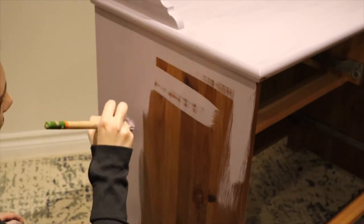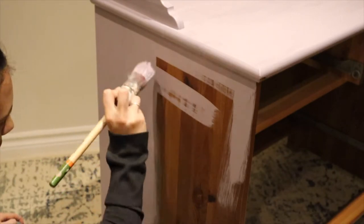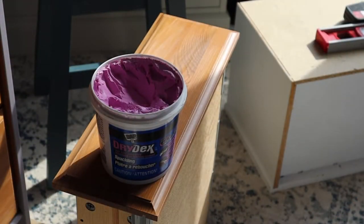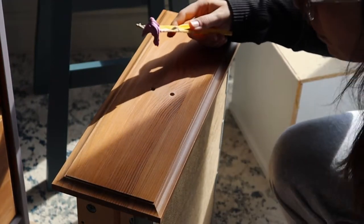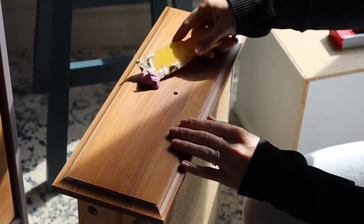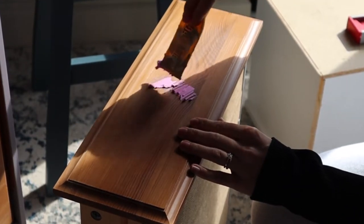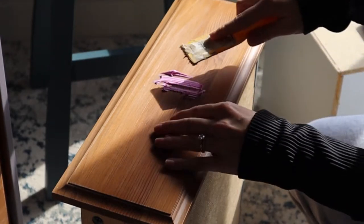You also want to try to keep it consistent and paint everything in the same direction. I decided to switch out the hardware, so I used this putty to fill the holes. I really like using this putty because it starts out pink and then once it's dry it changes to white, so you know it's ready to be sanded.